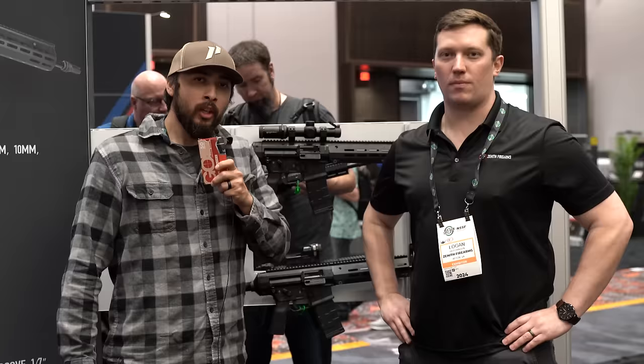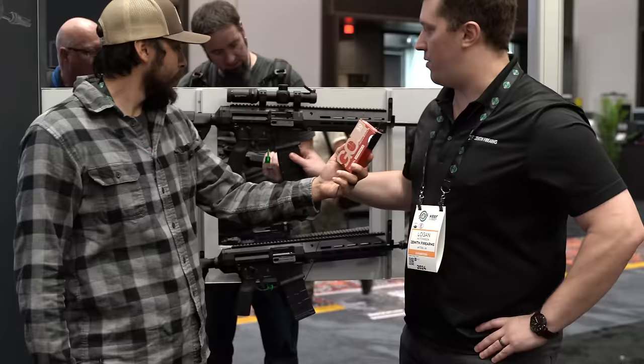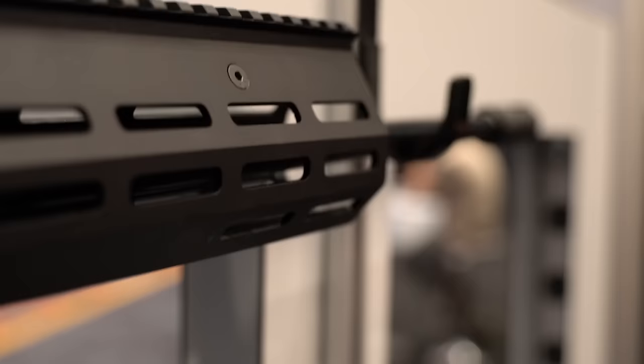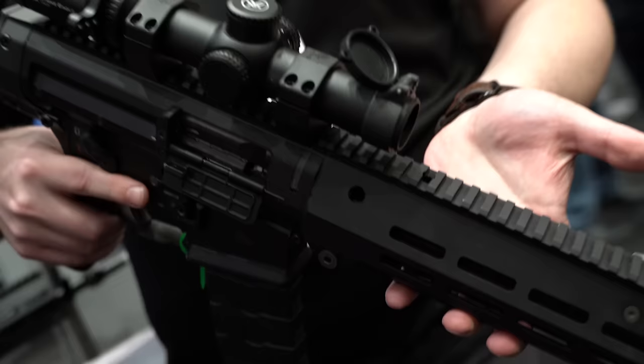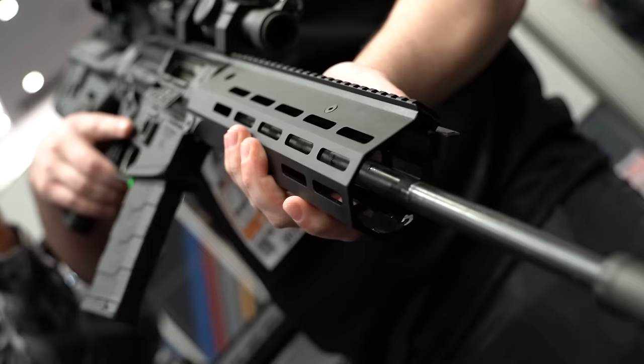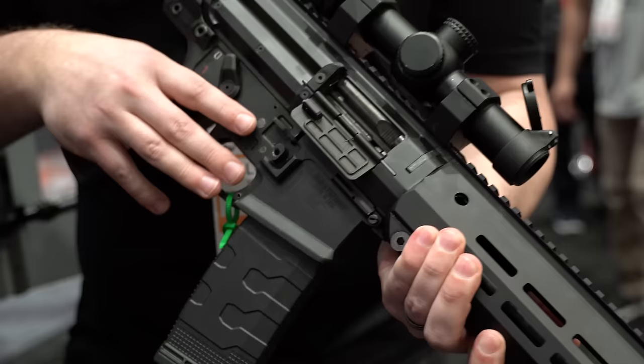I am here at the Zenith Firearms booth with Logan. They have something new for Shot Show 2024 — the ZF-56. It's a roller-delayed rifle chambered in 556. What they did was blend the classic roller-delayed platform, almost like an HK33, with modern AR-style ergonomics. You still get the roller-delayed benefits — less recoil, more durable, easier to clean, great to suppress — but it also has last-round bolt lock, which hasn't been done on a modernized roller-delayed rifle.